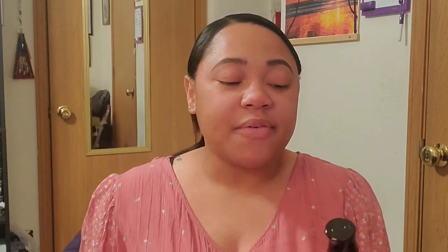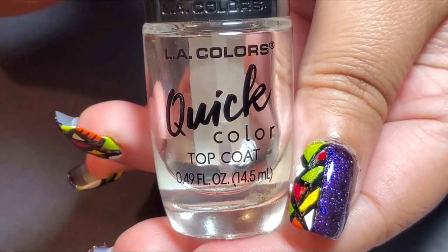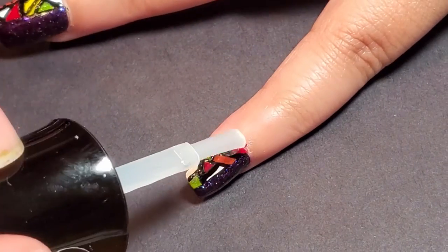Now that everything is done, I want to seal it all. I used a quick-drying top coat from LA Colors — their Quick Color top coat — and I applied that to every nail.